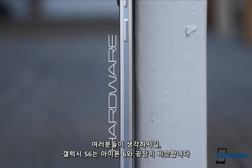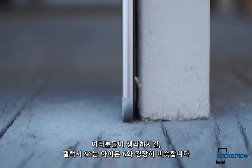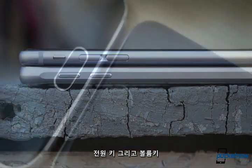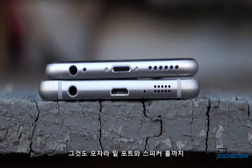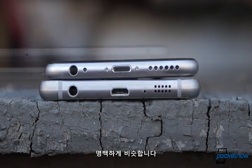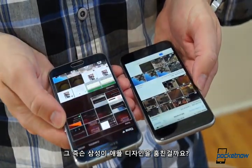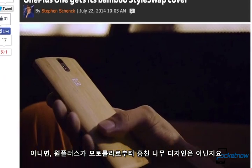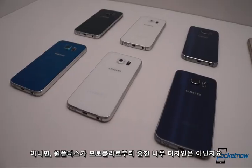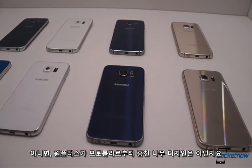Everybody's thinking it, so let's just say it. The Galaxy S6 is visually very similar to the iPhone 6. From the position of the power and volume keys, to the home buttons with integrated fingerprint scanners, to the arrangement of ports and speakers on the bottom edges, the similarity is undeniable. Even the SIM card slots are in the same place. Does this mean that Samsung stole Apple's design? No more than Apple stole HTC's antenna implementation, or OnePlus stole the idea of wooden smartphones from Motorola. Idea appropriation is rampant in the smartphone world, and in this case the results are positive for both phones.